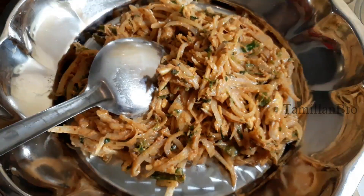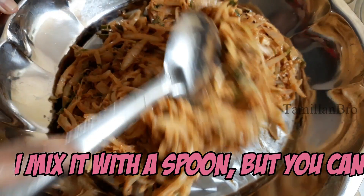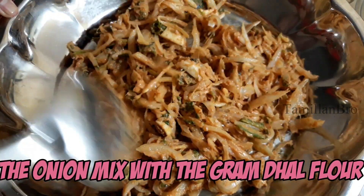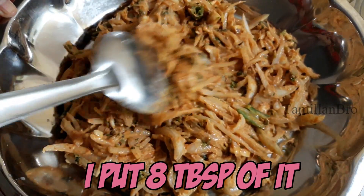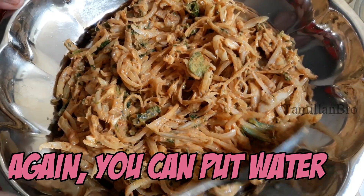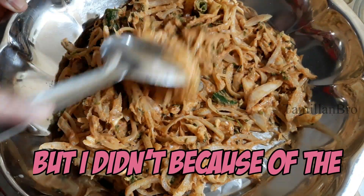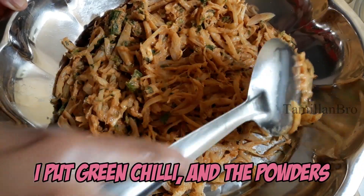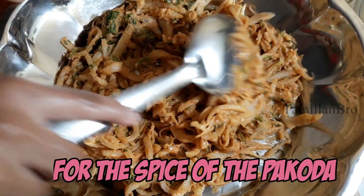We are going to mix it well. We will mix it well until everything is combined.